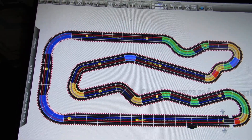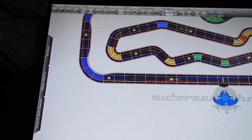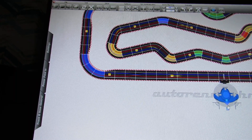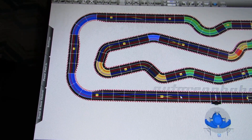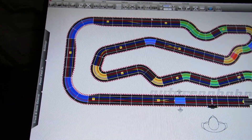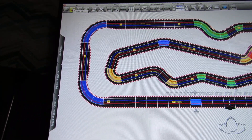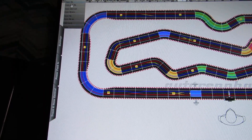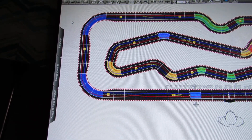Up at the top you can insert text or insert a driver — hit 'insert driver' and the driver figure pops up. You can move them around wherever you want on the track. Then we'll go up to the file menu, click 'save,' and select 'save file' to save this layout.